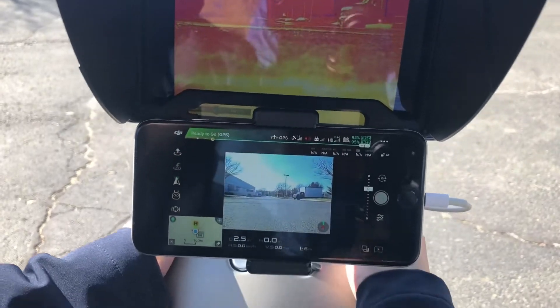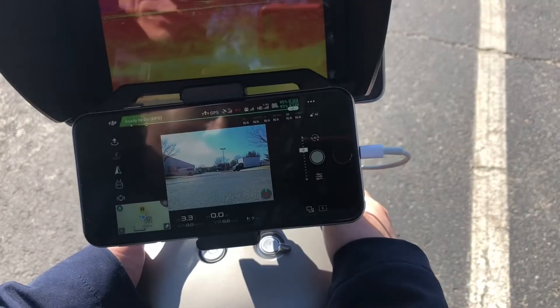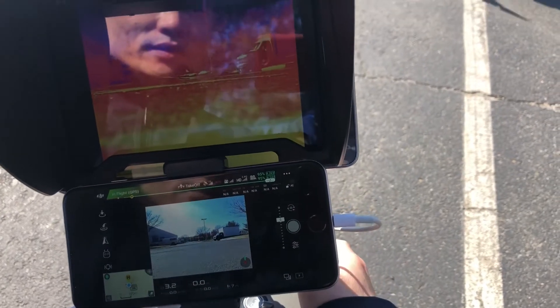Now we have things ready, we're going to fly it. There's a bit of reflection on the screen but it's fine — you can see a little bit of thermal on the display.